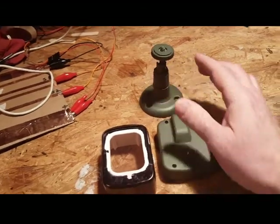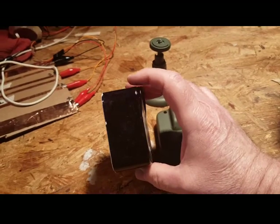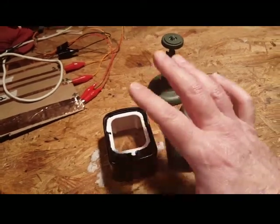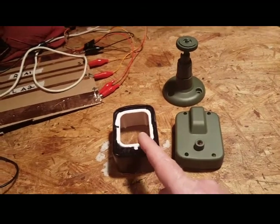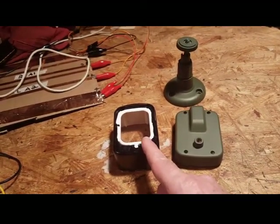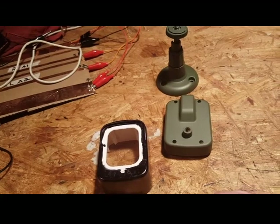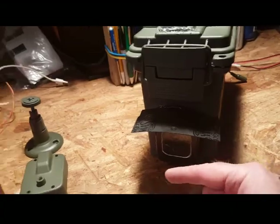If you put your Wyze cam in this case it is pretty water resistant. The problem is without an awning over top, raindrops hit the screen and it's hard to see. However, your infrared can shine through the cover just fine — I'm impressed with that part of the design. My solution was just a short awning over the top of the case.